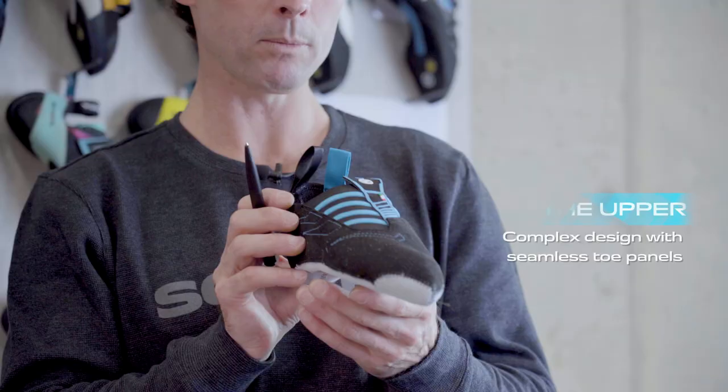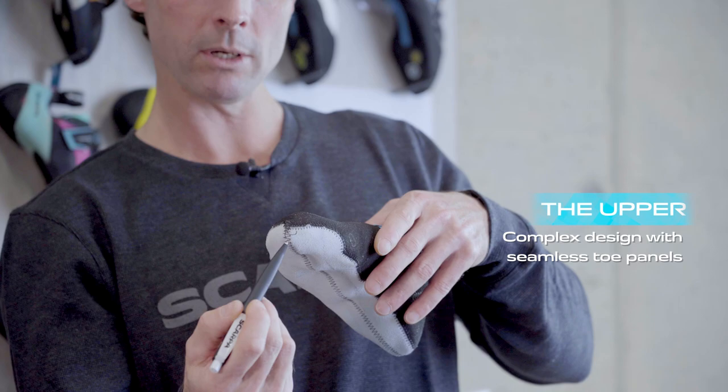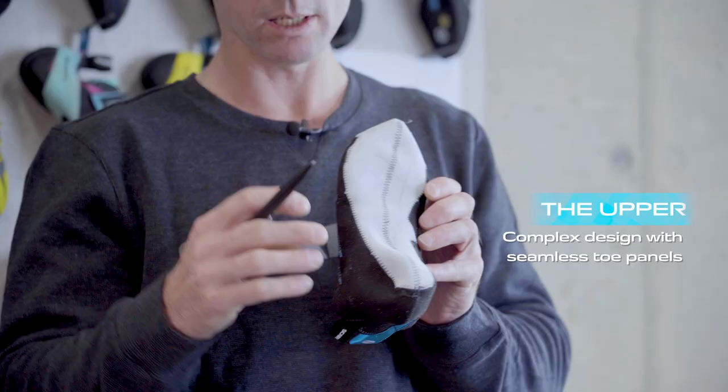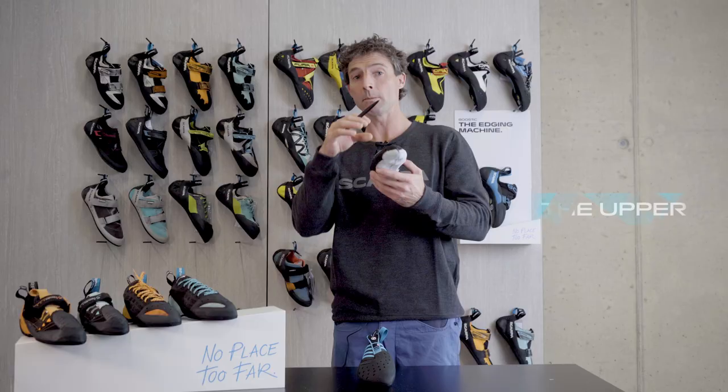Here is an upper without any rubber on the outside. You can see this special double fronted construction that the Instinct has. The big toe has no seam underneath it, and the fore toes don't have any seam either — these panels run the full length. These leather panels run down, and the top black material is a twin ply microfiber which keeps the compression of the foot.